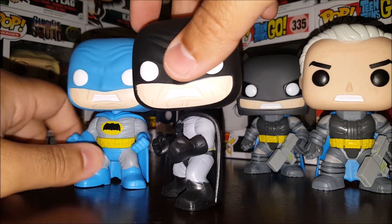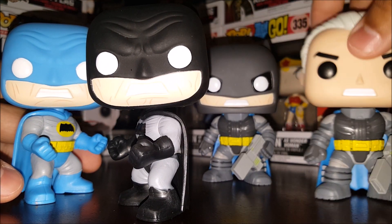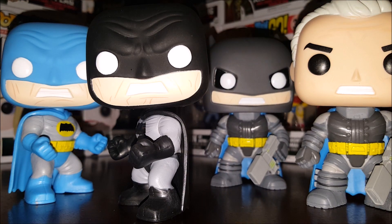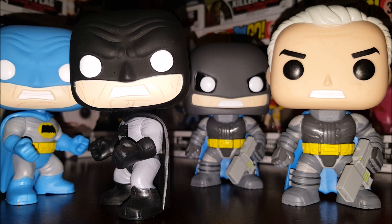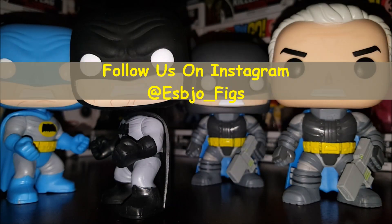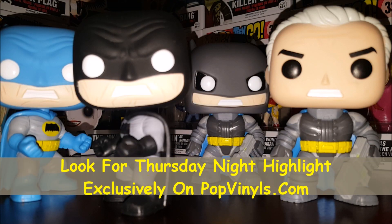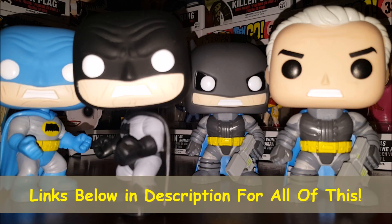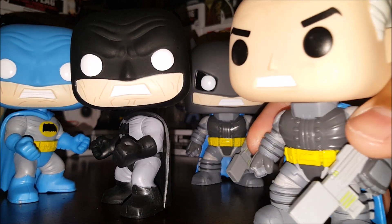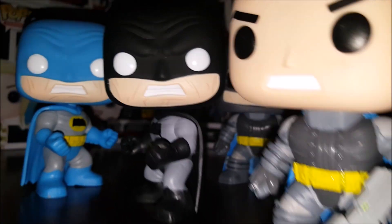There you go — if you've seen one Batman Pop you've seen them all, right? No, so Funko needs to make more. Batman, Batman, Batman, Batman — all based off of The Dark Knight Returns. You can get them now overseas at popculture.com, or wait till they start showing up in the states, which should be sooner rather than later. If you like the video give us a like, comment below, subscribe for more, follow us on Instagram at esbjoe_fix, look for us on Twitter and Facebook at His Toy Box, join us on Facebook at Popping Off All Funko, and check out popvinals.com. As always, be kind to one another, have a great day, and free the Pops.